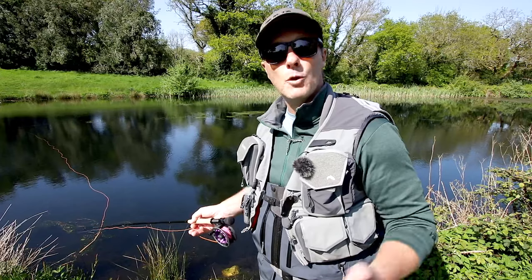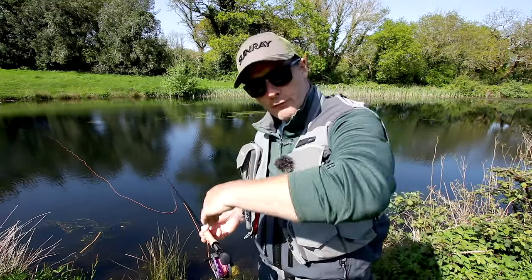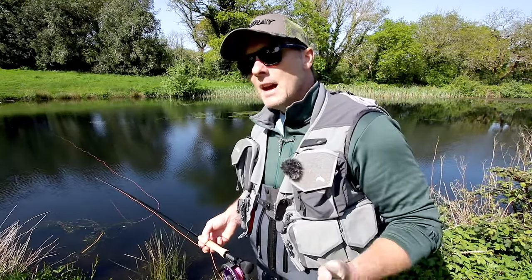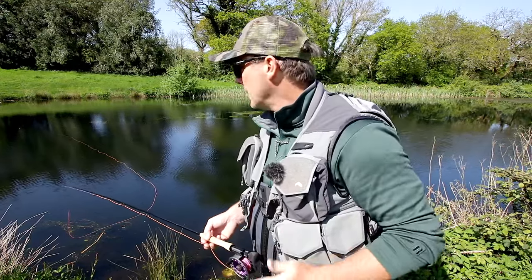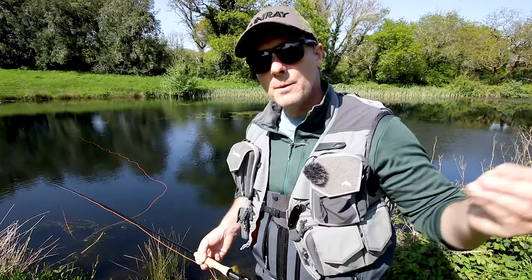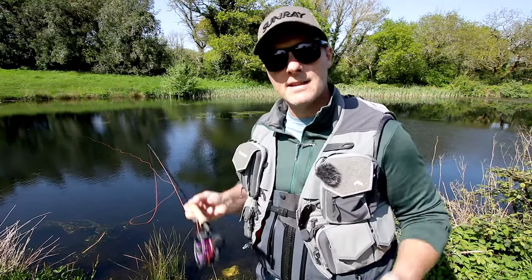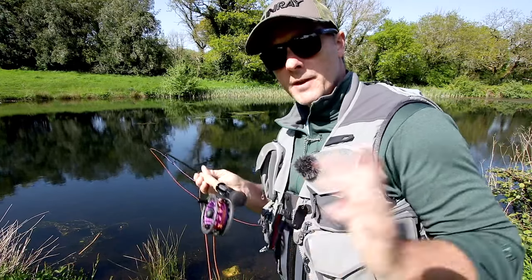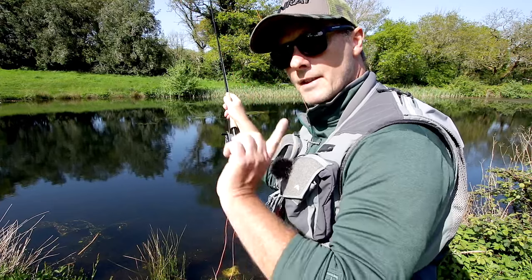I would use the nine foot five weight strictly for nymphing and dry fly fishing, and small lures with longer leaders. If I wanted to fish a small bung, a team of three, or a sinking line, I'd go up to the nine foot six inch six weight. The nine foot five weight has a through, progressive action. The nine foot six inch six weight is a little stiffer, but not too stiff. I've made the six weight a little stiffer because it's the middle ground between a light rod and a heavier rod, so it can fish a sinking line and punch into a wind, but it's still light enough to fish like a five weight or a four weight. If I had to choose one rod, it would be the nine foot six inch six weight — our most versatile rod in the range. The six weight is the first in the Technique range to feature a fighting butt. A fighting butt is not just for fighting fish.